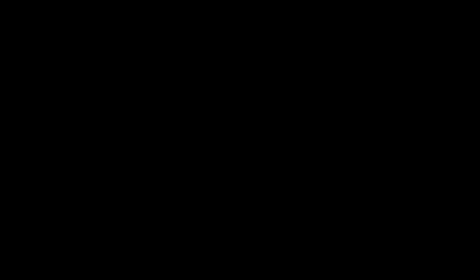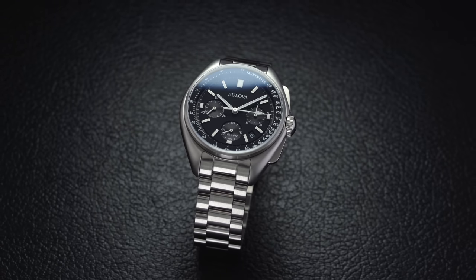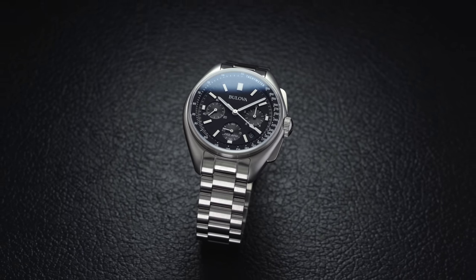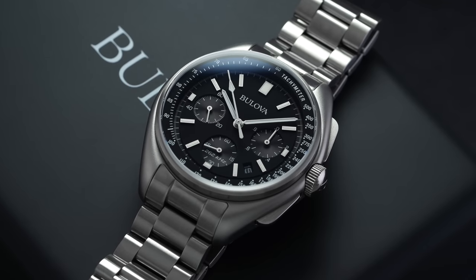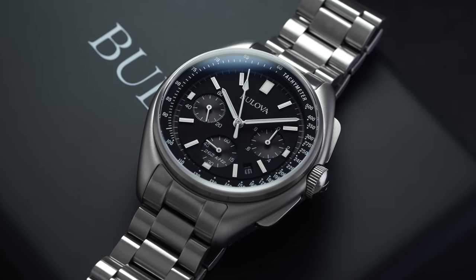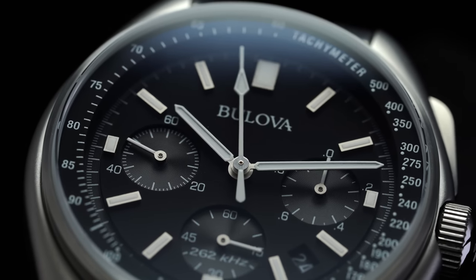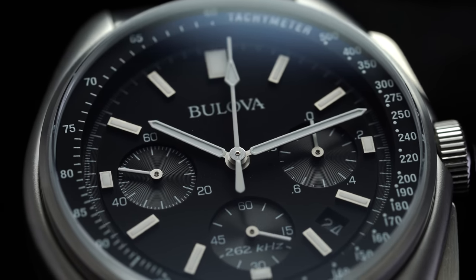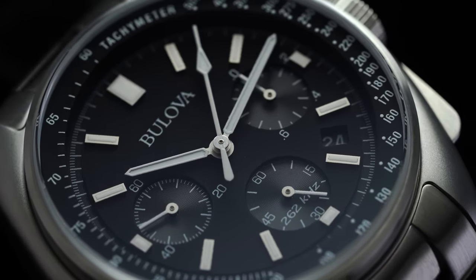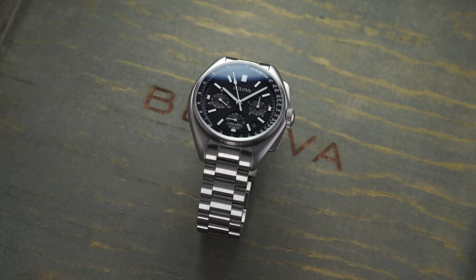Looking back to 1971, American astronaut David Scott famously brought and wore two different watches on the moon aboard the Apollo 15 mission. Scott wore the NASA-issued Omega Speedmaster during his first two moonwalks, but unfortunately the piece didn't survive the second time out. On his third walk, he brought his personal Bulova pilot watch — a moon watch concept that had not been engineered to withstand the conditions on the moon's surface. Amazingly, the watch survived, and later survived the equally harsh re-entry into Earth. After returning, it remained tucked away for more than 40 years before being auctioned in 2015 for $1.6 million, going down as one of the most expensive pieces of astronaut memorabilia ever sold.